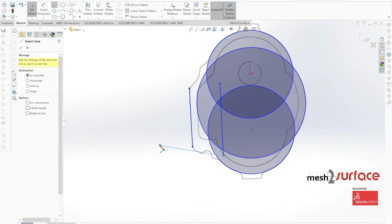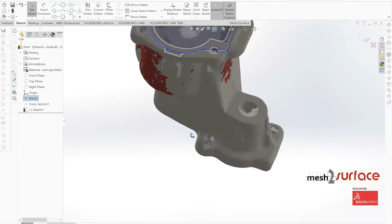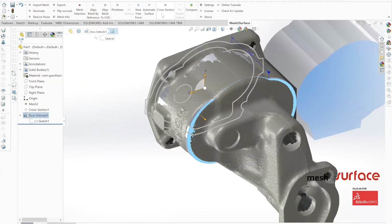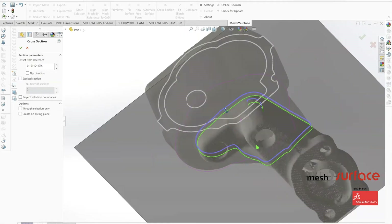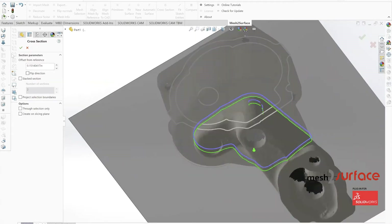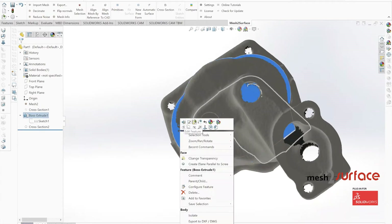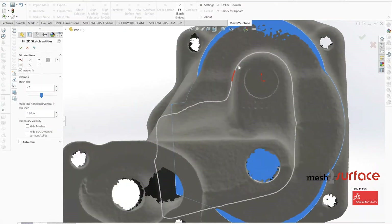When looking at the design process on the housing of this pump, we use the same core concepts of building out cross sections and meshing the surface using fit sketch entities to build out feature locations, then extruding out our solid body. We started with the easiest part first — the main core section — and then build out a reference plane off the bottom surface to create our secondary feature.